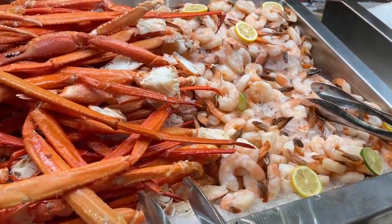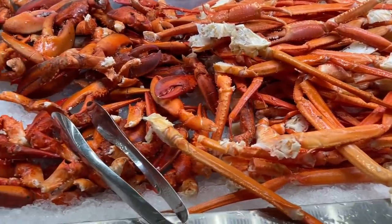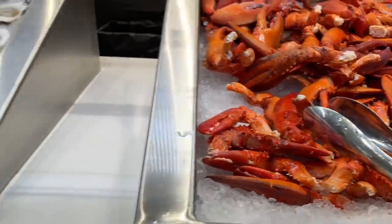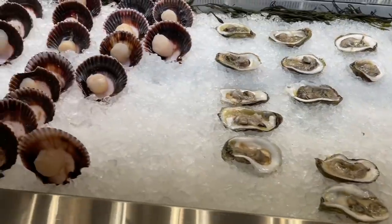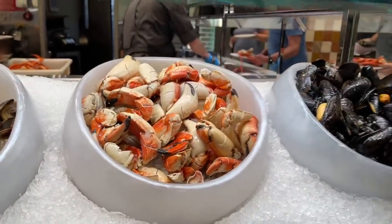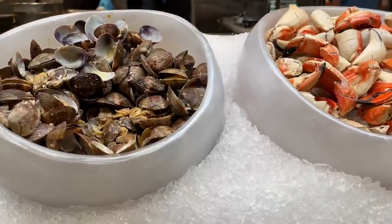They've got sweet shrimp cocktail, stewed crab legs, and lobster claws. They've also got oysters on the half shell and sea scallops, Jonah crab claws, hen-coe mussels, and Cortez clams.